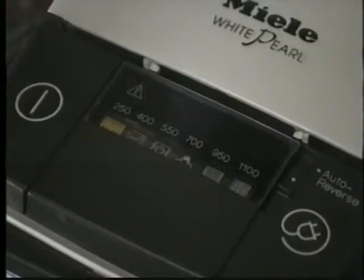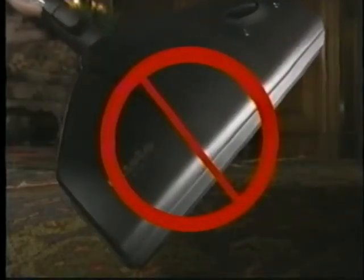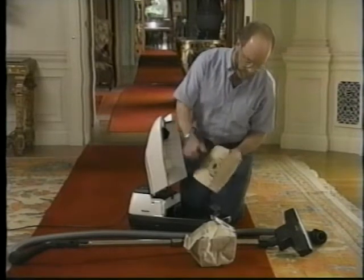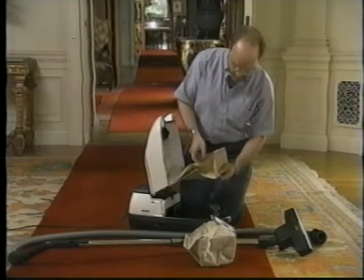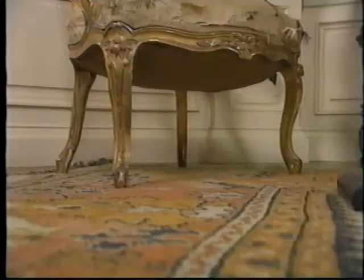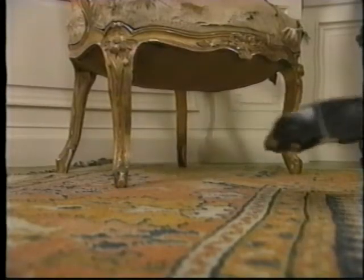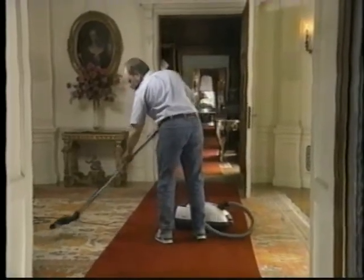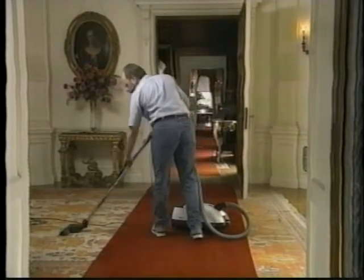Always run your vacuum at less than full suction and never use a mechanized beater bar or rotary brush attachment on a historic carpet. Change vacuum bags when they are half full to be sure dust is being collected in the bag rather than being blown about the room. Use care not to hit furniture legs or baseboard moldings. Furniture that is delicate or in tight quarters should be protected.